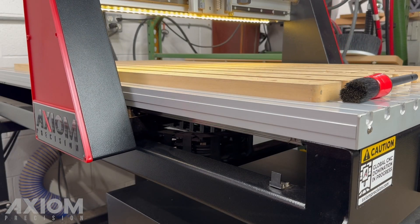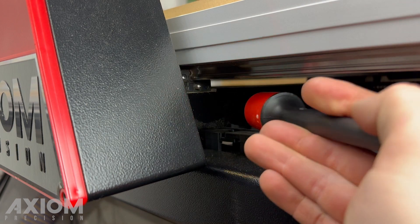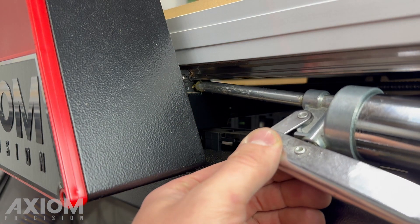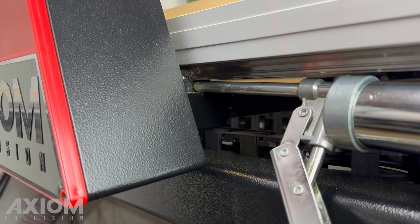Last is the Y axis. Position the gantry to the center of its travel. Locate your cars on the bottom of the gantry leg. Grease both the front and the rear set of bearings. Remember, you will have two bearings on each gantry leg.